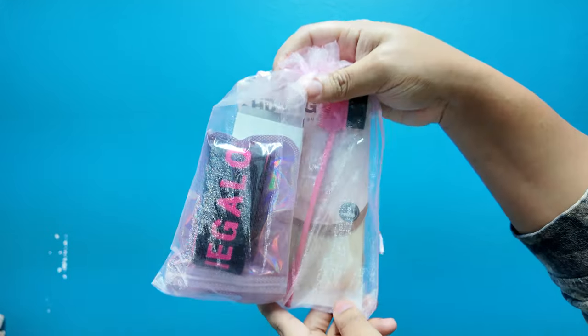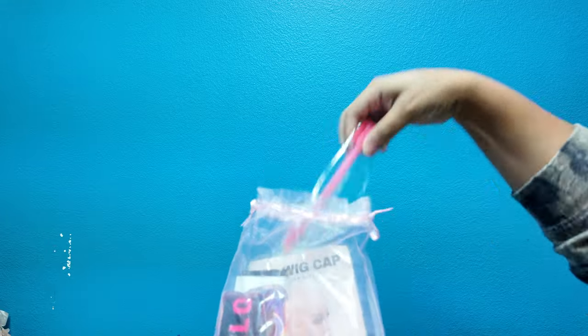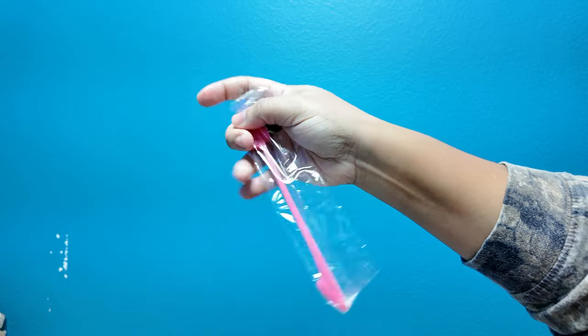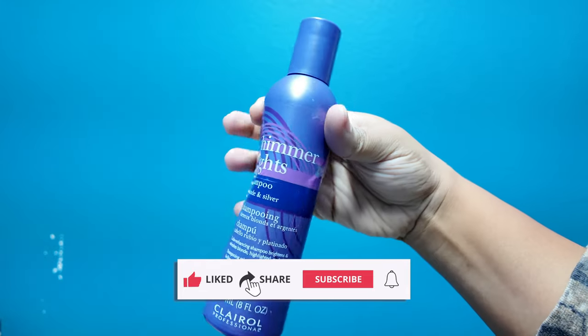Hey guys, welcome back to the channel. This hair is from Mega Look Hair — it's the 30-inch 613. This is all that it comes with; check it out, it came with a lot of stuff.